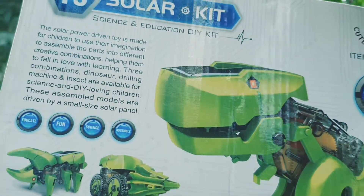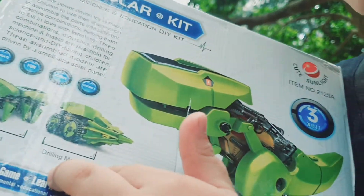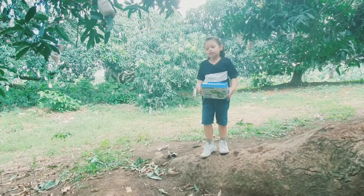In this episode, we'll have tea tree, solar tube, insect, drilling machine, and dinosaur. Let's go!